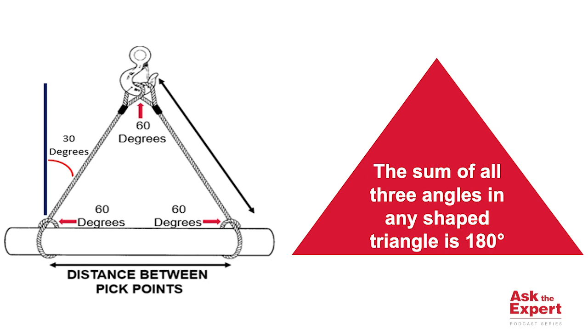How do we know this? Because we know that the sum of all three angles must equal 180 degrees. Thus, we have obtained an equilateral triangle with three equal sides, as illustrated in the graphic. The rigger in the field can use this method to ensure they have a 60-degree angle of loading, which some refer to as the horizontal sling angle.